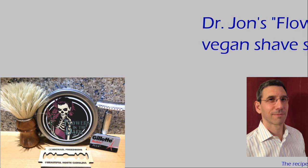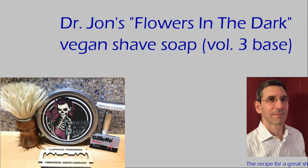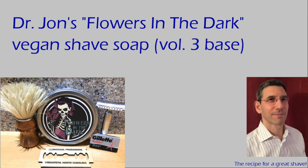What's up for today's review? Dr. John's Soap Base Volume 3. Hello again, Michael Freeberg here from beautiful North Carolina. I have only one shaving product for review today. I should also note that I'm using a new microphone for the camera that I received as part of a secret scent in July.